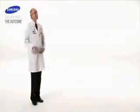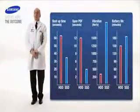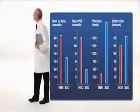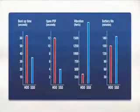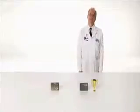Let's review our findings now, shall we? From boot time and read-write time to vibration resistance and power efficiency, Samsung SSD is the clear winner. Conventional HDD has been decisively outclassed. And with an astounding mean time between failures of more than 2 million hours, Samsung SSD looks to be the true solid choice.